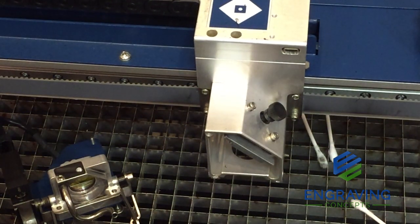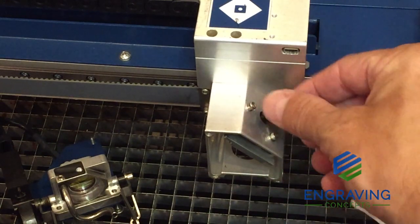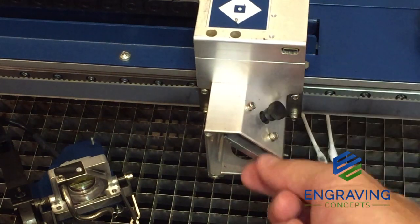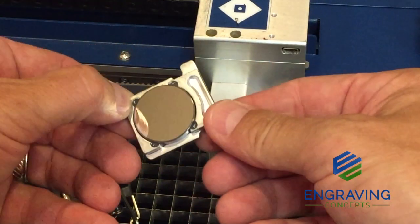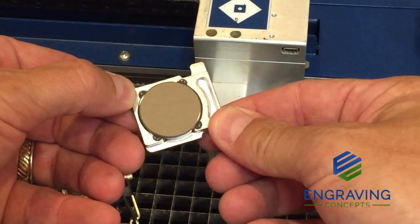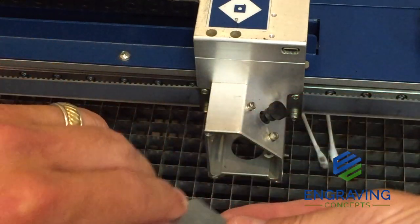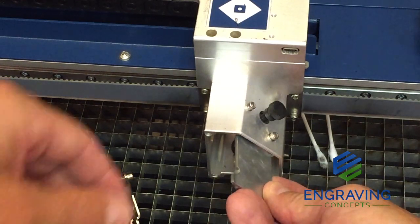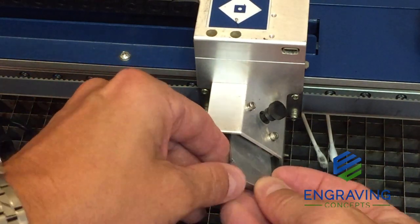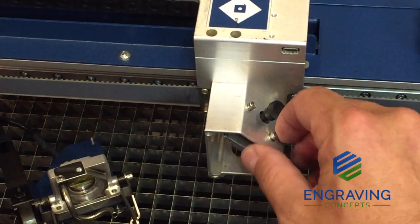With our lens assembly pulled forward on the carriage, we have easy access to the mirror. We are going to loosen the thumb screw at the mirror assembly and slide the mirror out of its bracket. We look for any scratches or leftover residue and make sure this is clean and dry. Once we have evaluated the mirror, we can slide it back into the mount and gently tighten the black thumb screw to be sure there is no vibration or movement.